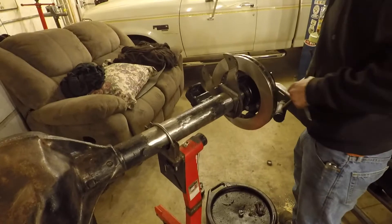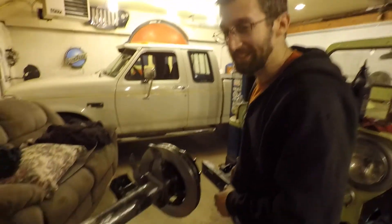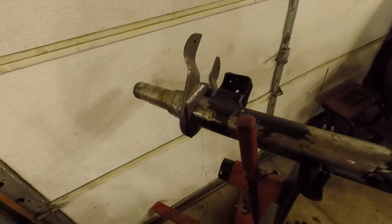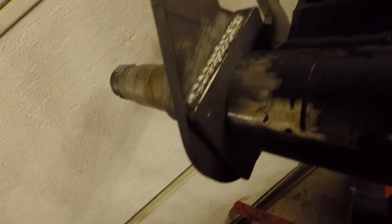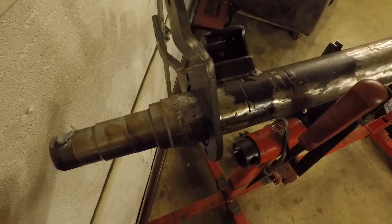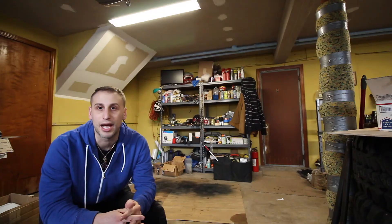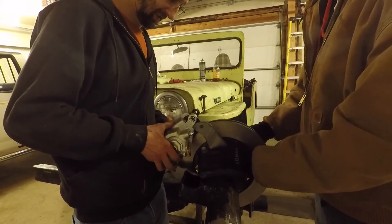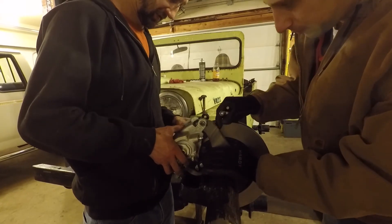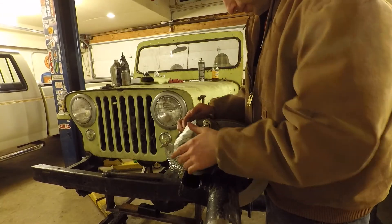Once we were done installing the spindles, we then got a Rough Stuff brake kit. My buddy Tom, who's doing all the fab work on this build, had to make some brackets in order to attach that brake kit onto the axle. I did go with the Eldorado calipers - those have a built-in parking brake, and that's something I really wanted.